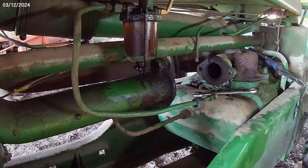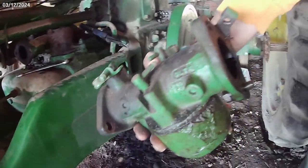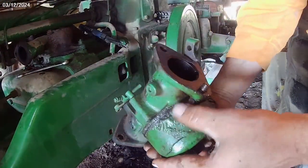There it goes. I'll get that bolt out, but that's alright. So here's the carburetor.